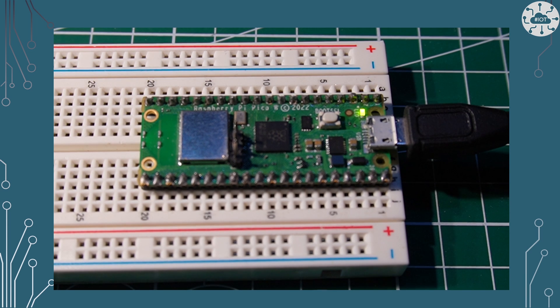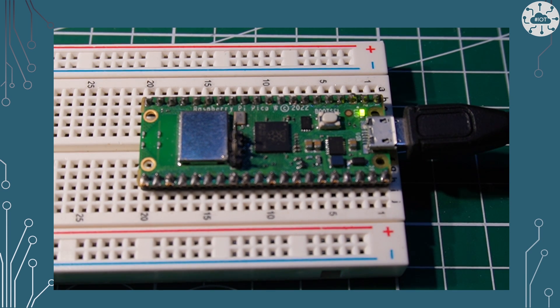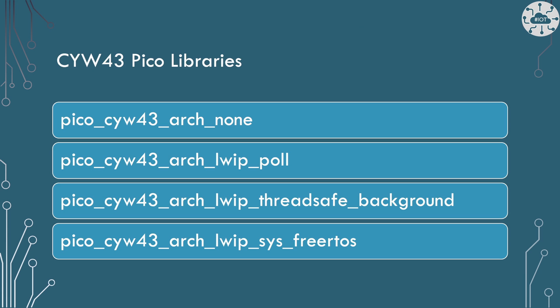It will allow us to actually flash that LED on our Pico W, as we can see in the video here. In addition to this pico-cyw43arch-none library that we've linked today, there are actually another three versions of this library which have different capabilities for how to use the Wi-Fi chip and the IP stack, which is a library called LWIP. There is a poll library that allows you to take control and poll and only give that library control when you want to. There is a thread-safe library that does some of the stuff via interrupts in the background. And there's one using a real-time operating system called FreeRTOS.